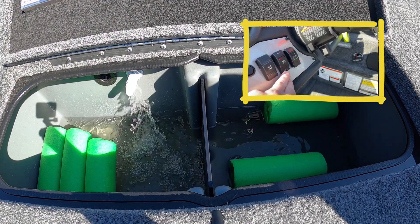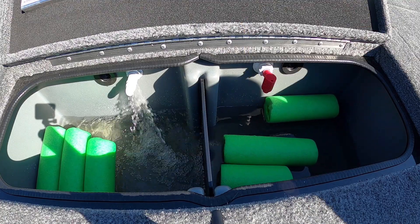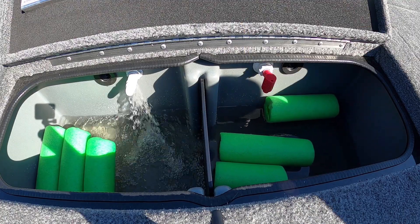If you need to add more water just hit the manual button and it'll fill it back up. This might happen if you're driving around and water starts splashing out through the overflow holes.